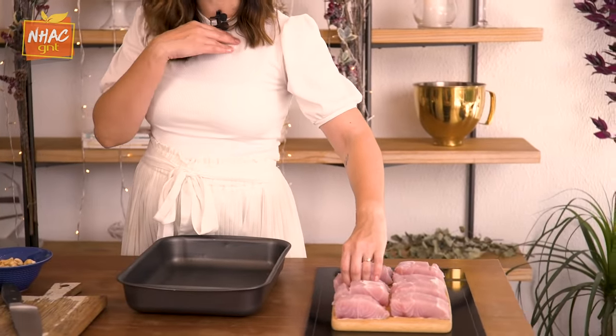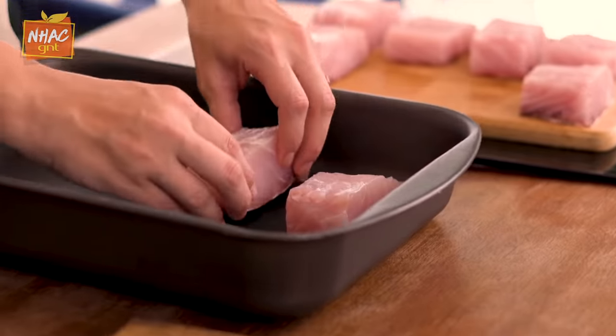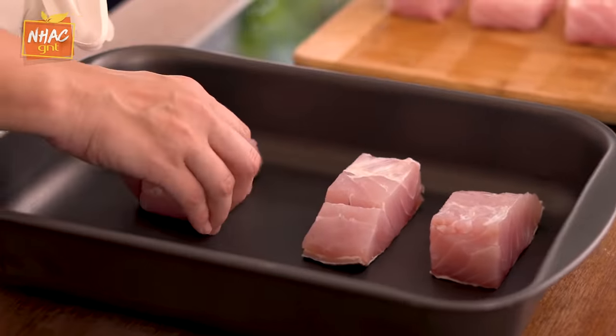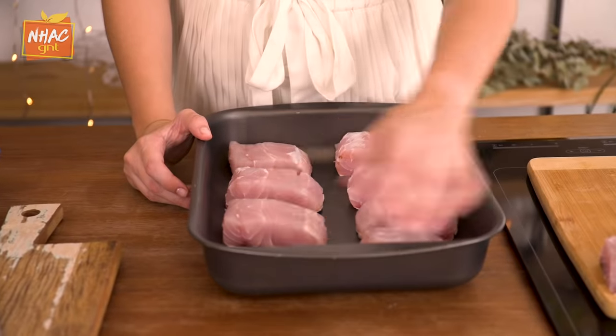So I have here postas de robalo, which is a fish that I particularly love. I think it's super light. I put all pieces of the same size with the skin on the bottom — it's important for roasting. So we're going to place all these postas de robalo in this baking dish with the skin on the bottom. The first thing we have to do is season our robalo. I'm going to season it with salt and pimenta-do-reino.